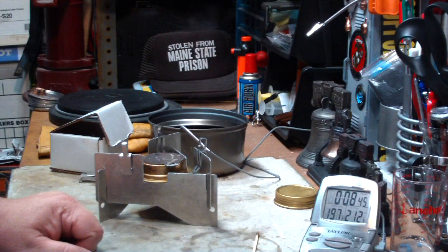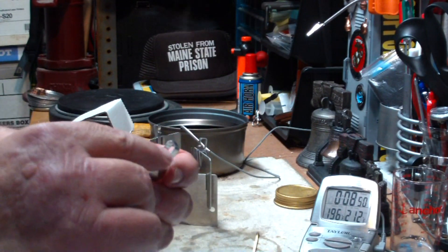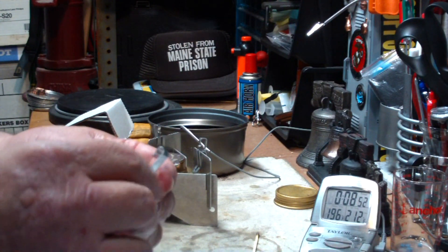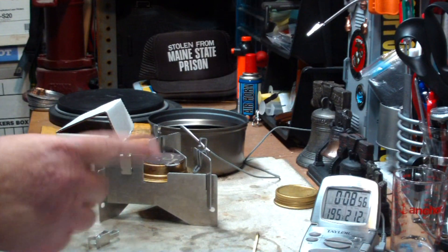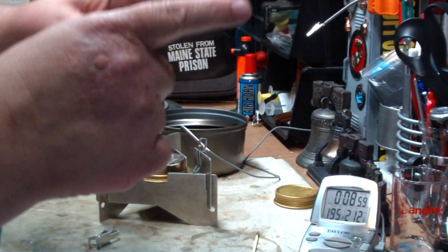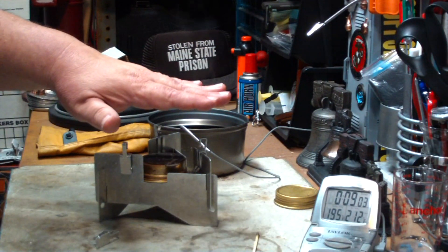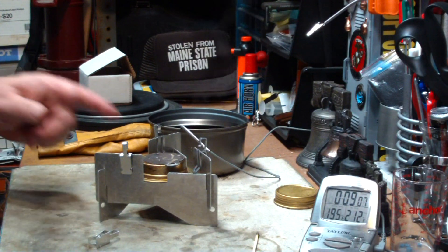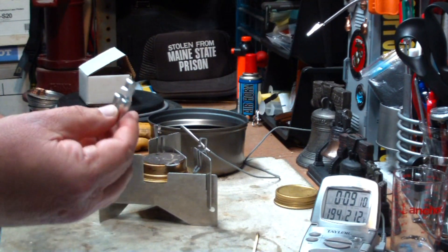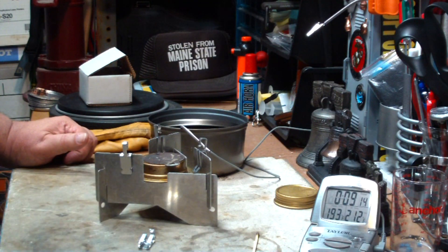Pretty cool. I think maybe all I have to do is cut these off and bend them over a little bit to bring the pot down a little bit closer. On the second camera you saw how the flames came up and flared out, so the pot was up a little bit too high from the sweet spot. But this is a good indication — this could be handy. Carry a couple of these little clips in here and you can use this pot stand without having to modify it.